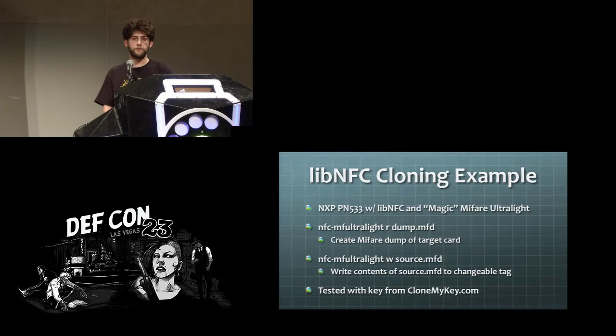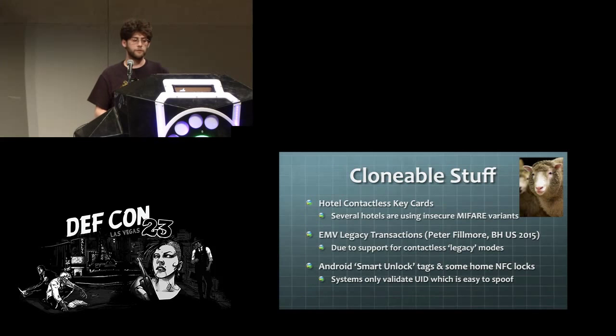If you want to clone a MIFARE Ultralight card — something you might see in hotel key cards — you can use LibNFC with the MF ultralight commands. You can also scan a tag with your phone to get the bytes, enter those into a file, and write that onto a target tag. I was using tags from clonemykey.com. You can also clone EMV credit cards using some of these tools due to legacy support, Android smart unlock tags, and Samsung NFC locks — which only validate the UID, making them very easy to bypass.